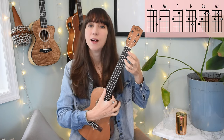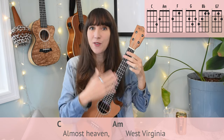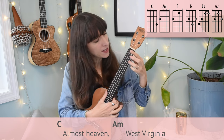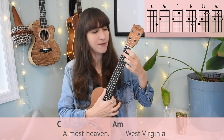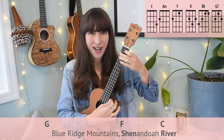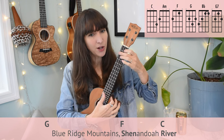Let's add lyrics now. On the printout, I bold the places where the lyrics line up exactly with the chord, which helps keep you on track when strumming and singing. The first word anchor doesn't happen until 'Shenandoah' and then 'river.' We play our C chord first — 'Almost heaven' — then A minor — 'West Virginia' — then G — 'Blue Ridge Mountains' — then 'Shenandoah River.' So the first three chords: you play the chord, then the lyrics happen. But then we line back up on 'Shenandoah' and then 'river.'